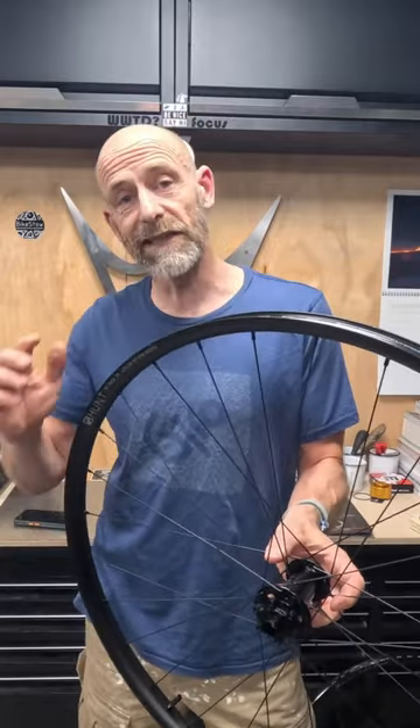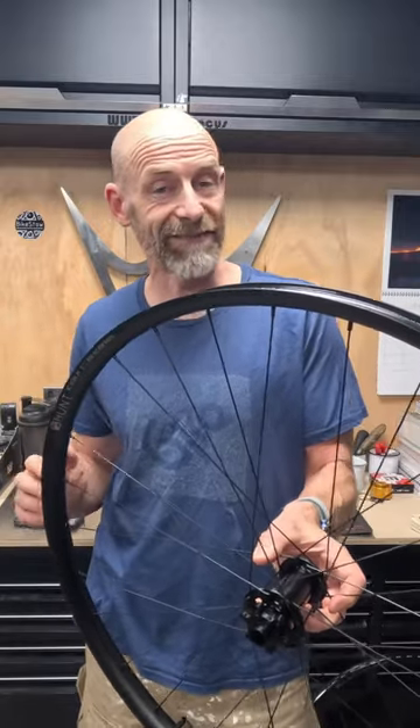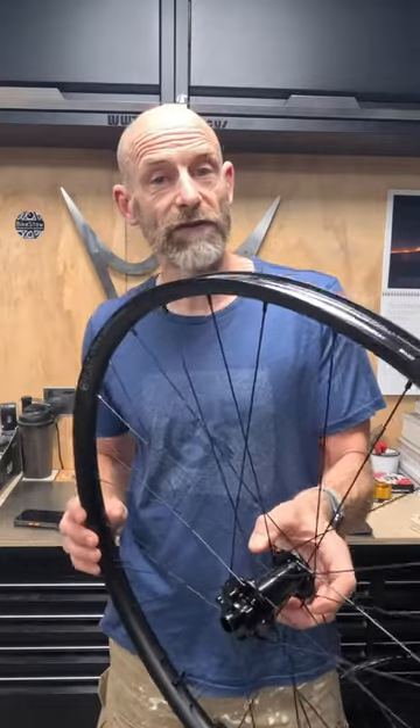The first thing you need to know is these are super affordable. Full list price is £379, but at the moment they're 20% off, so you're getting them for just over £300.